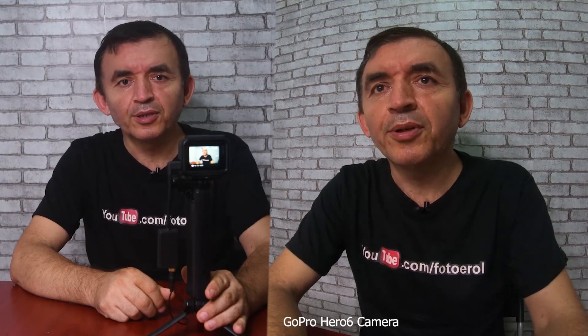Sound test of GoPro with built-in microphone. Now, sound recording testing with the 3.5mm external microphone adapter with GoPro Hero 6.